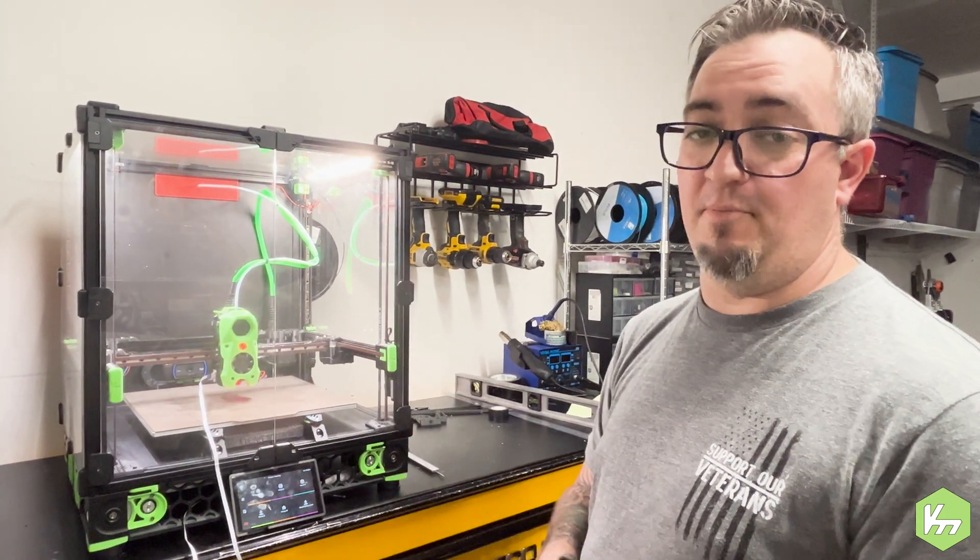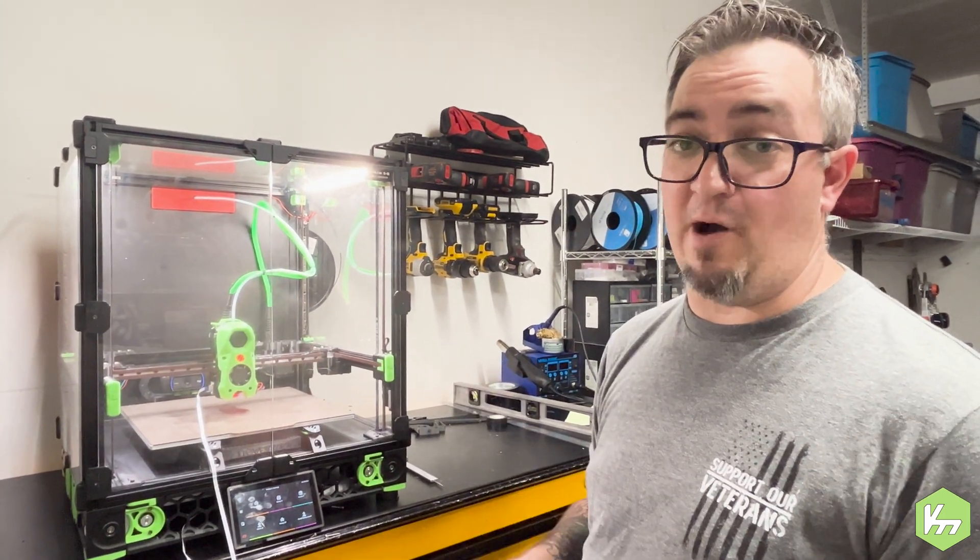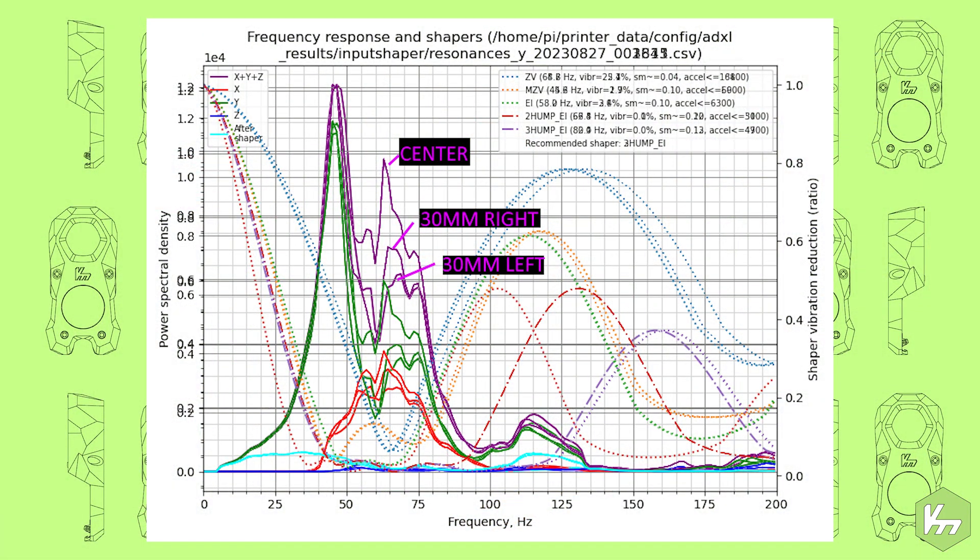As you can see from the input shaper graph on screen, you can see three or four lines in the graph that are causing extra vibrations across the different parameters — MZV, EI, and the others you can see there.